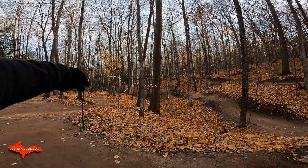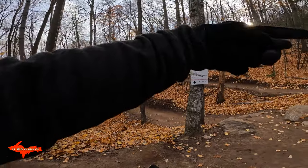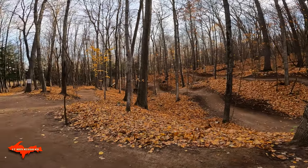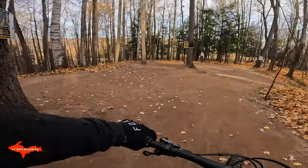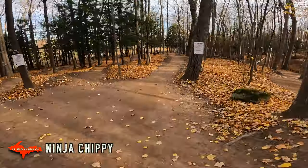If you go all the way down you can come up this return trail. If you stop halfway you can come up to this return trail, and then this one is going to take you up to some of the newer ones. We'll check them out here in a second. Ninja Chippy, ready? Yeah, I'm ready. All right, I'm gonna take the right line.